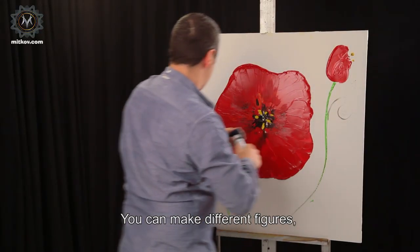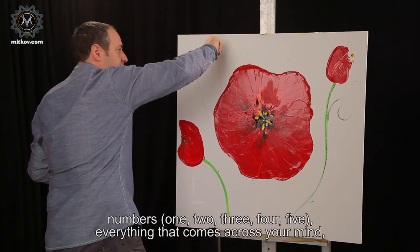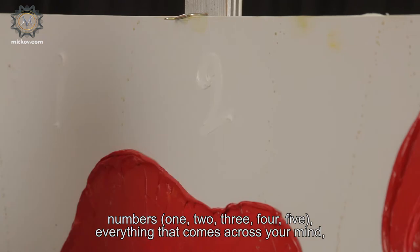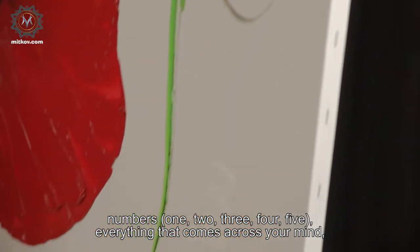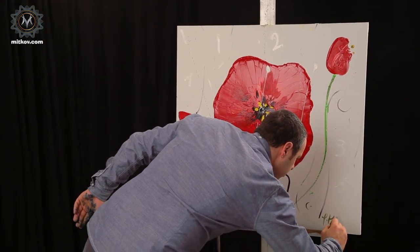With a tube of white paint on the white canvas, you can make different figures, numbers: one, two, three, four. We are signing. Thank you.